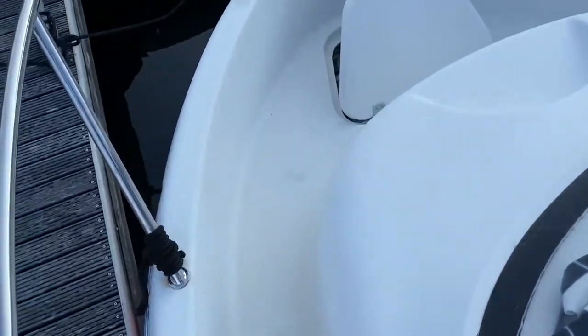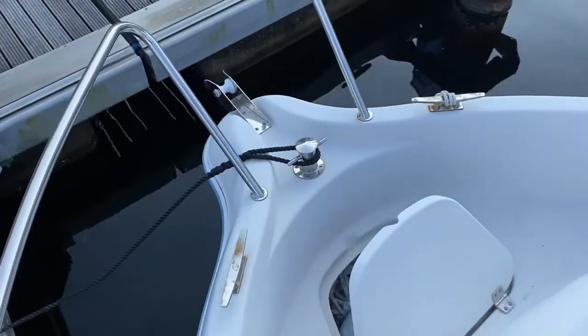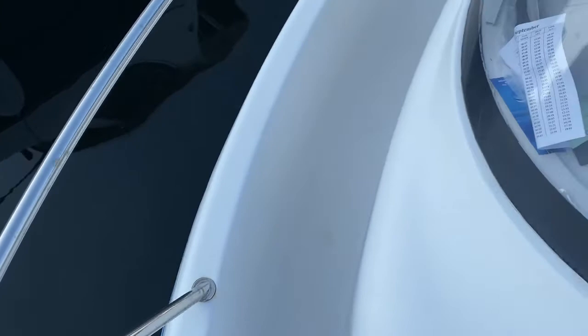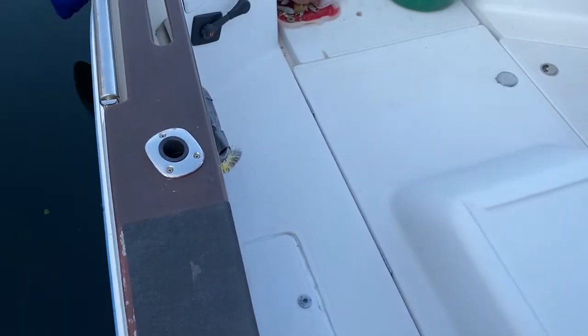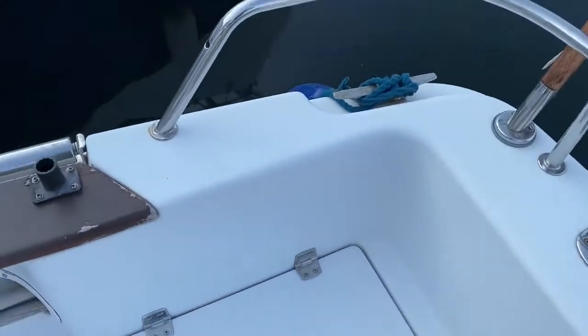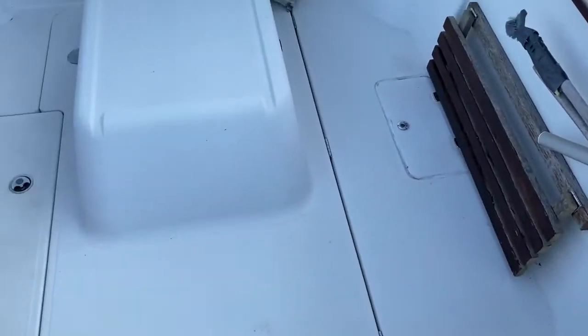What I'm going to do is show you the foredeck up to where we've got the bow roller, and then I'm going to work my way down the starboard aft to show you where you may be walking alongside up towards the anchor. I'm going to conclude the video in the starboard aft, showing you the exterior deck space.